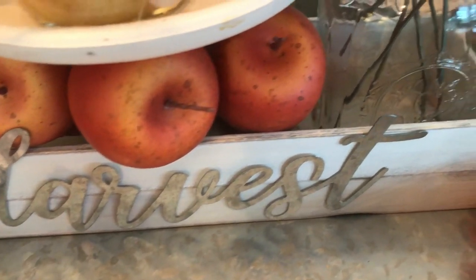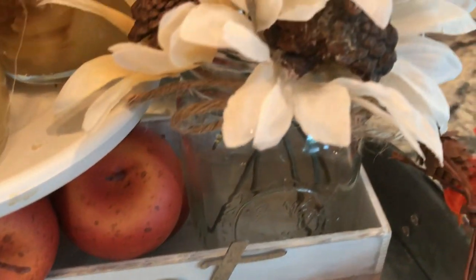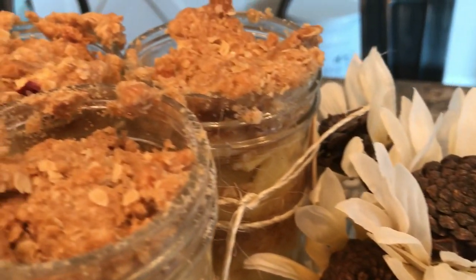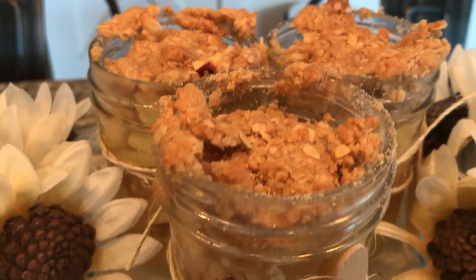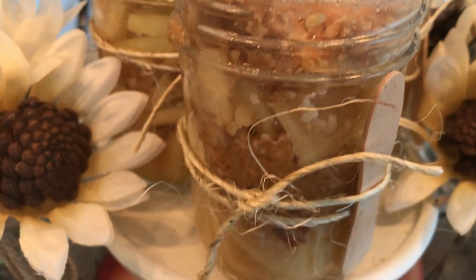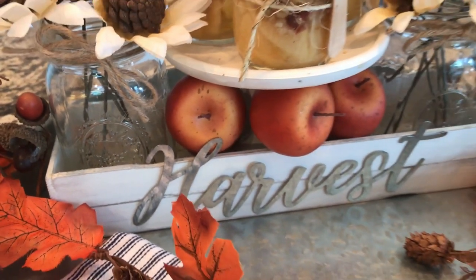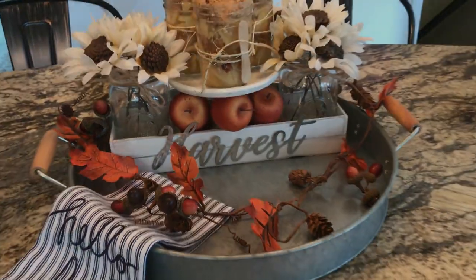That is it, guys. I hope you liked this video — it was so much fun to share my favorite fall treat with you. If you liked it, please give me a thumbs up. If you are new to my channel, hit that subscribe button down below, don't forget to hit the notification bell, and I will see you guys next time. Take care, bye bye!